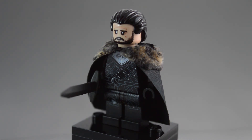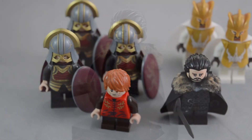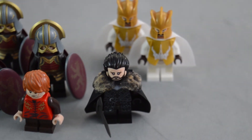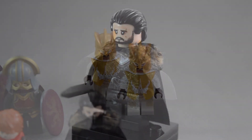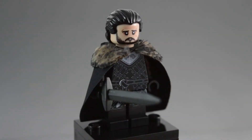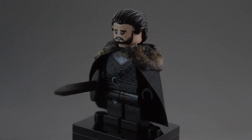I think this figure is definitely going to go really awesome with the other Game of Thrones minifigures that I have. I did do a review and unboxing on those figures as well — you can click the link right there if you want to see the review of the Lannister soldiers from Nice Bricks. Be sure to leave a comment down below with your thoughts on this minifigure, leave a like on the video, and subscribe to the channel. I will see you guys in the next video.